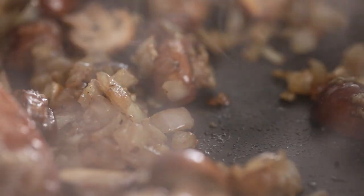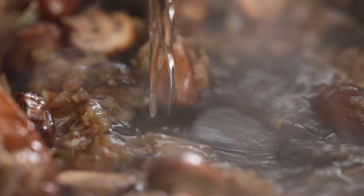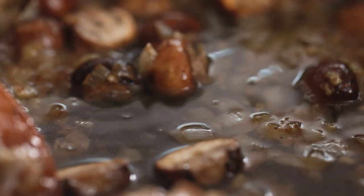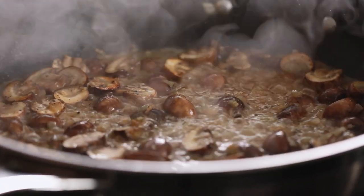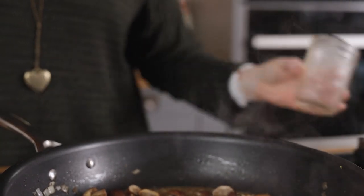Next in there's 120 ml or half a cup of white wine. Turn up the heat to high and allow the wine to bubble for a few minutes until reduced by half. Then turn the heat back down to medium and add in 120 ml or half a cup of chicken stock.